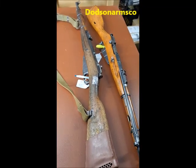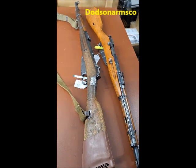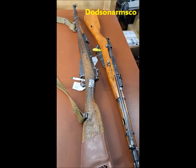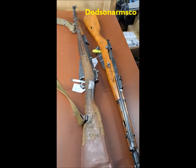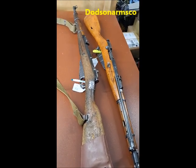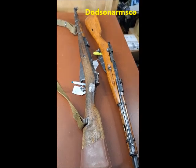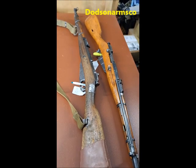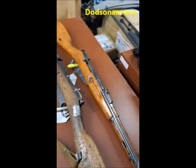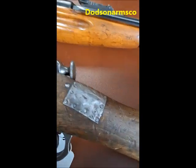Next up in our Hobo Commando series is an improvised sheet metal and tack repair for a cracked buttstock. What we have here is a pair of Chinese Type 53 carbines, which is the Chinese manufactured version of the Mosin-Nagant M44 model. And what we're going to do is take a look at this particular Type 53.